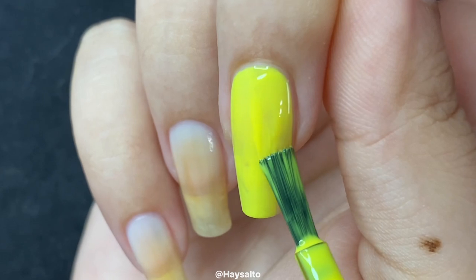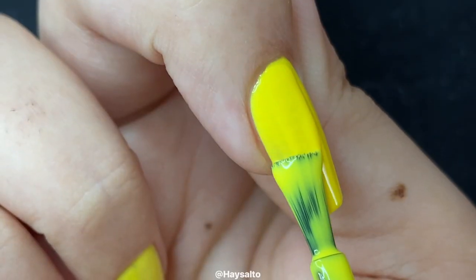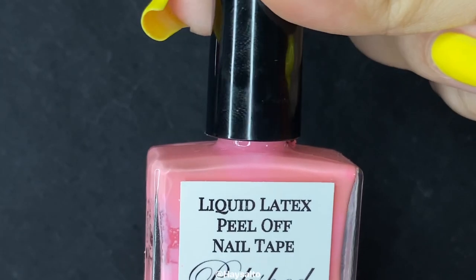I started by applying a base coat using the lightest polish from this collection, which is called Berry Yummy. I got my nail techniques confused here though, because I think this look would have turned out even better if I had used a white base instead.